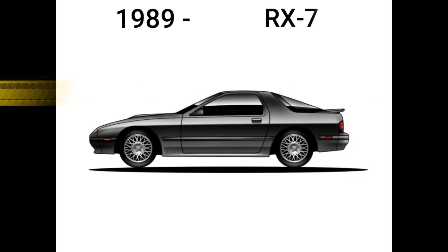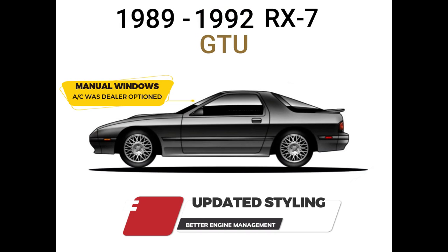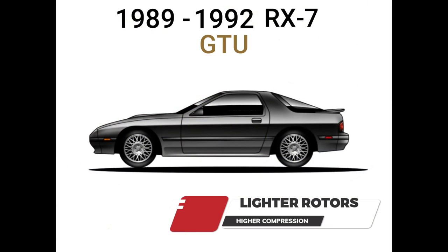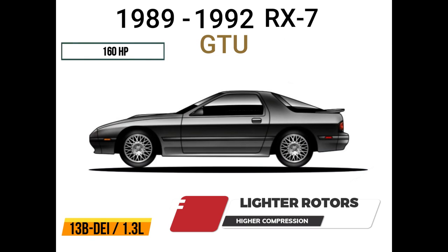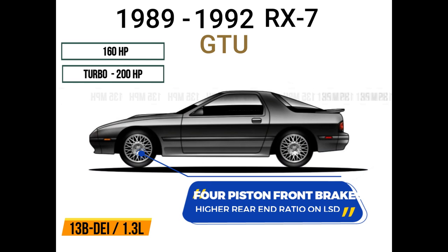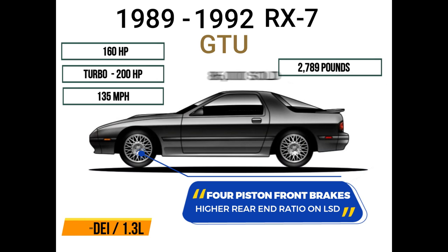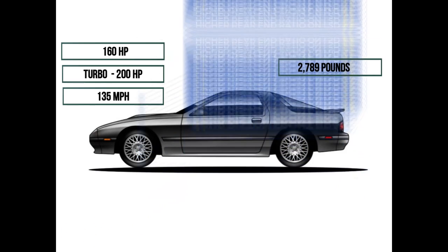The Series 5 Mazda RX-7 was produced from 1989 through 1992 and featured updated styling, better engine management, lighter rotors, and higher compression ratios. The naturally aspirated Series 5 13B DEI engine was rated at 160 horsepower, while the Series 5 Turbo was rated at 200 horsepower. It had four-piston front brakes, a top speed of 135 miles per hour, and a curb weight of 2,789 pounds. Mazda sold 86,000 RX-7s in the U.S. alone in 1986, with sales peaking in 1988.